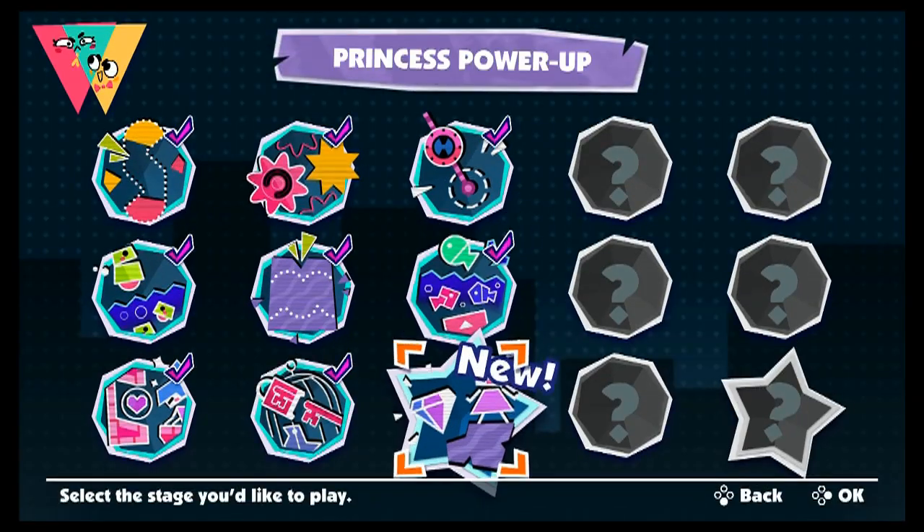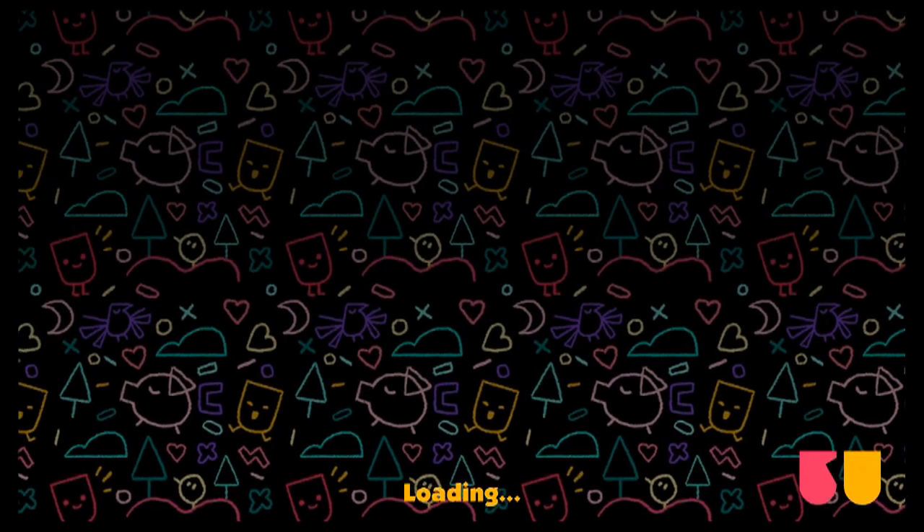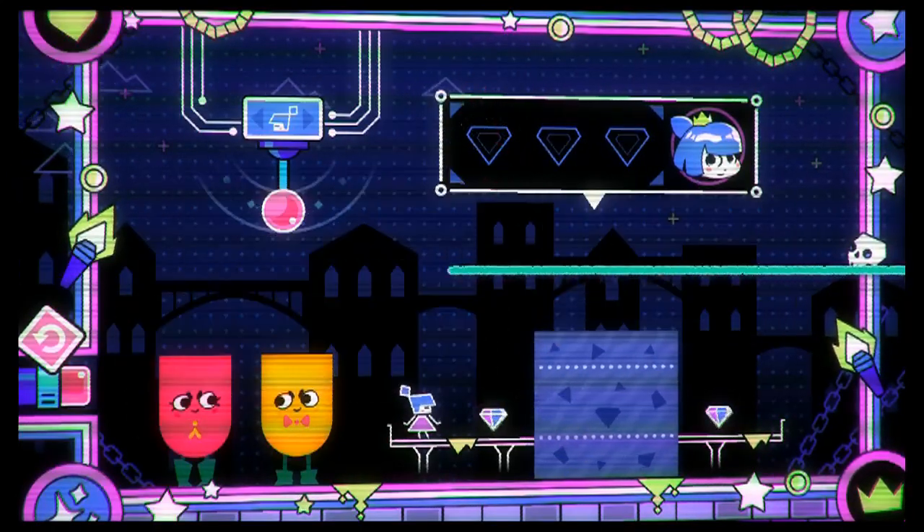Hey, what's up guys, Dr. Feelgood here back again with another video prescription. Today I want to talk about the recently announced Joy-Con battery pack that was shown off in the recent Nintendo Direct.